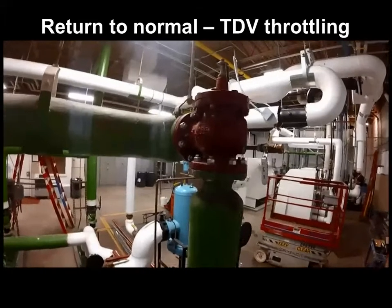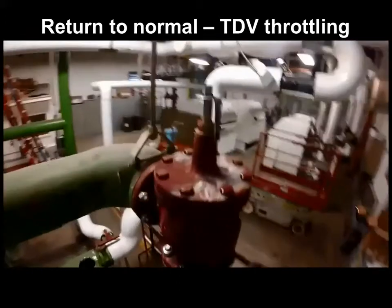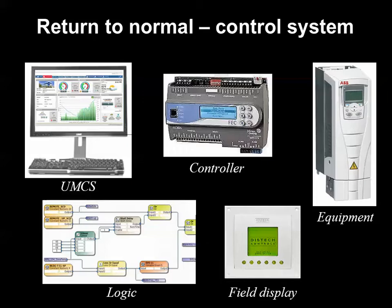Now comes the important step of making sure everything is returned to how it was found, including the triple duty valve stem position, but also the control system — whatever way the hot water set points or zone valves were overridden before the test was conducted. Be sure the system is up and operating the way you found it before closing up shop.